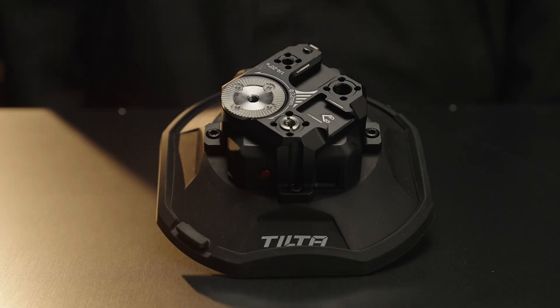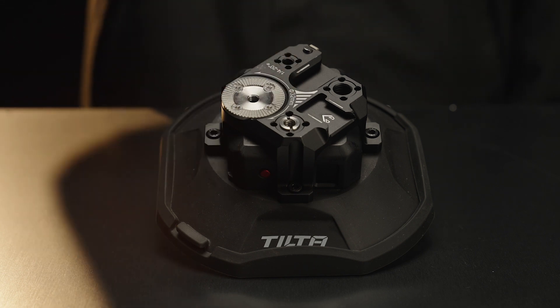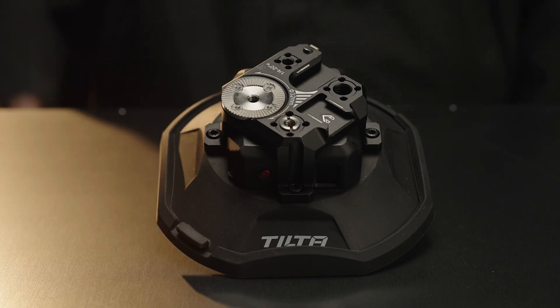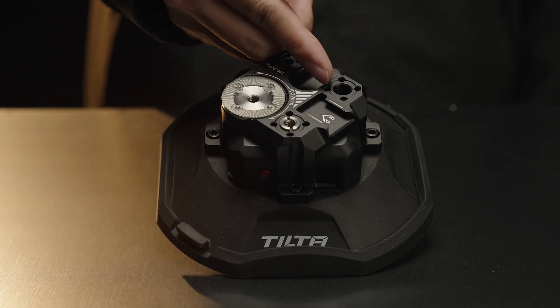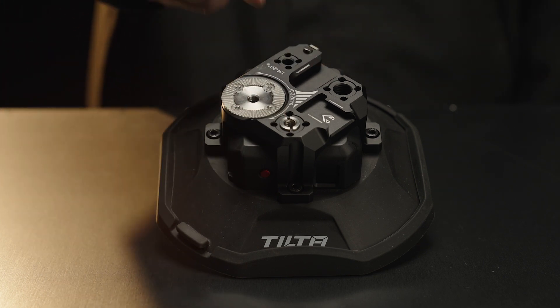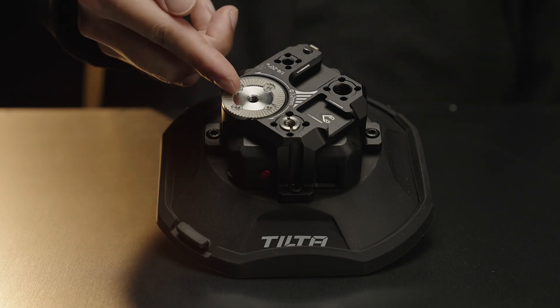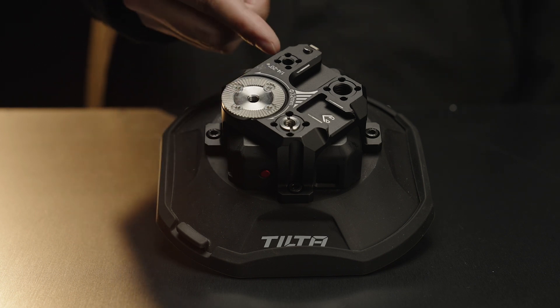The Universal Multi-Interface Module includes a cold shoe receiver, a 3/8 to 1/4-inch screw adapter, a 3/8 thread with locating points, a 1/4-inch thread with locating points, an ARRI rosette, an ARRI flat, a NATO rail front, and a safety lock.